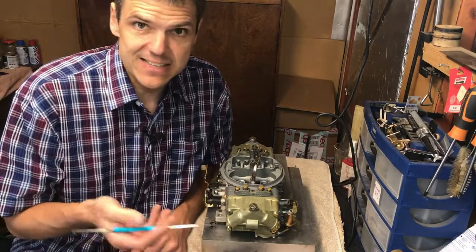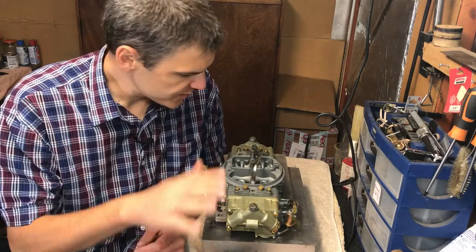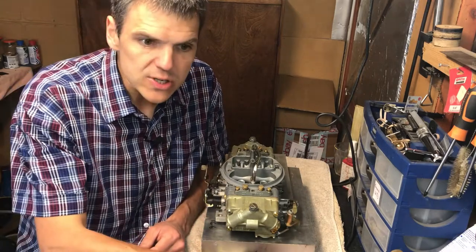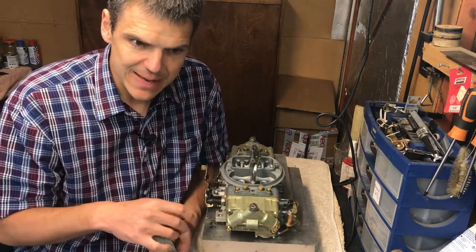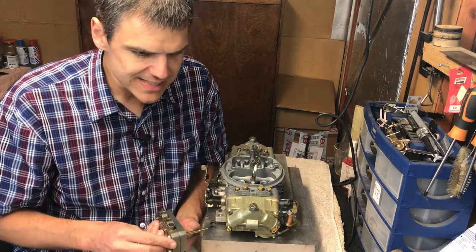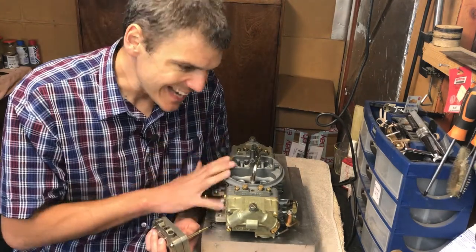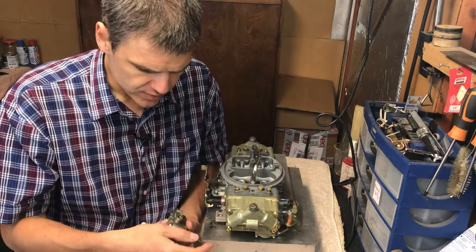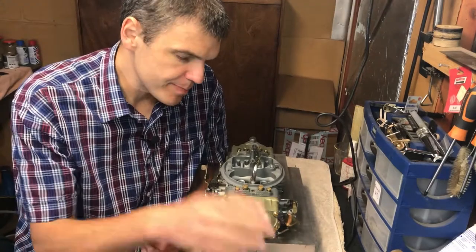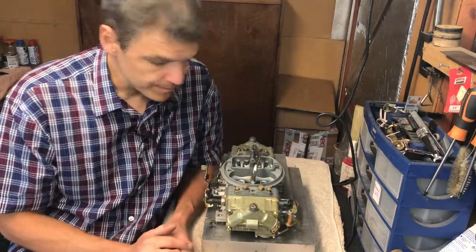As I told you, I spent absolutely ages searching for the parts to build this up. In the next episode, I'm going to give you some thoughts about tunability based on my own experience working with this carb in an actual car. Stay tuned and I'll give you a bit more information about them in the next video. Thank you.